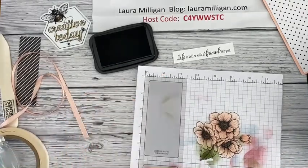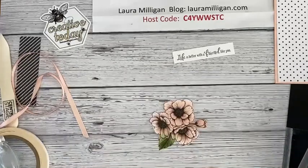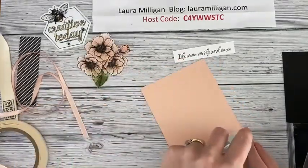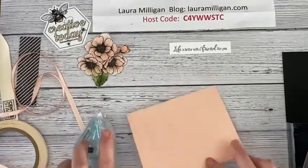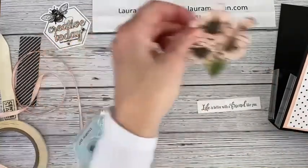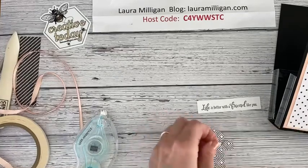I'm done stamping for now so I'll put my ink away. Now I'm going to put the front of this together — it's just a matter of attaching all these different layers. I'm going to start with this, bring in my Stampin' Seal, and position this down towards the bottom. Then I'm going to take this and pop it up with dimensionals. It's so pretty — such a contrast, the pink against the black and white.